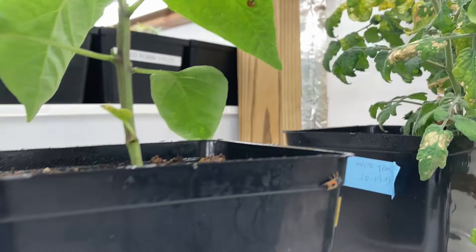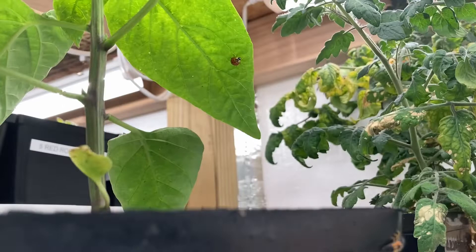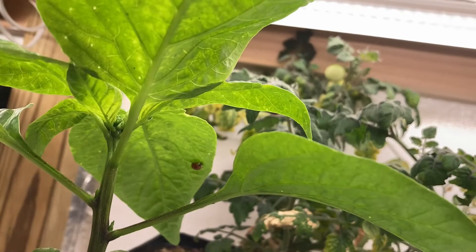Well I want to show you this pepper plant here — this is only after 24 hours. I put those on there yesterday. Looks like there's only two left: this one here and then there's one ladybug up here. But as you can see, the plant is pretty much cleaned off. Ate them all up.